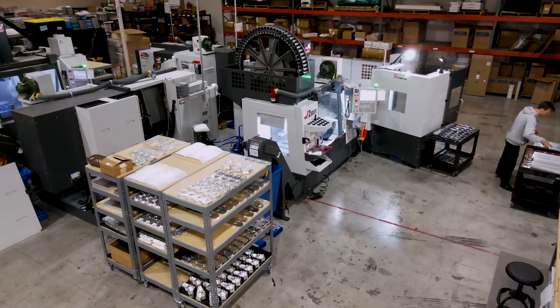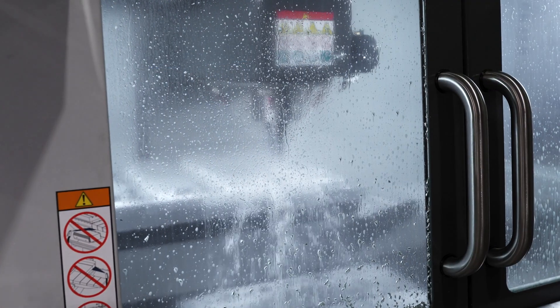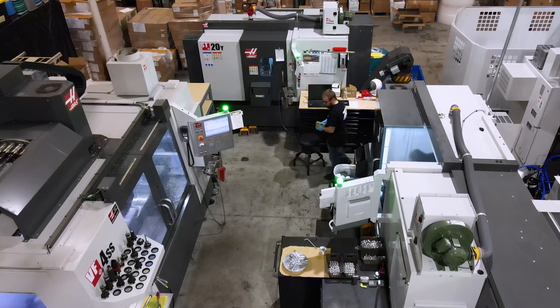I'm Michael, Mike Jr. There are two of us here, and I largely machine, program, and operate the two mills here alongside my teammate Dustin. He's operating the lathes.